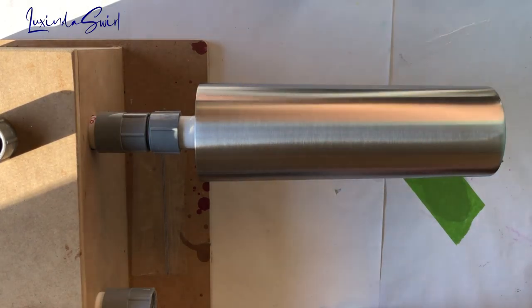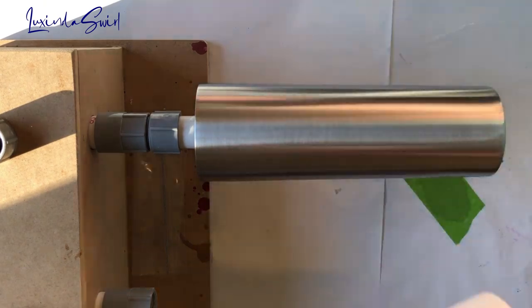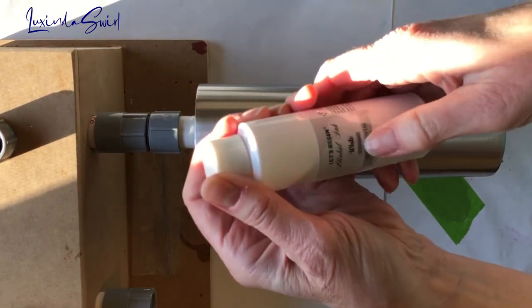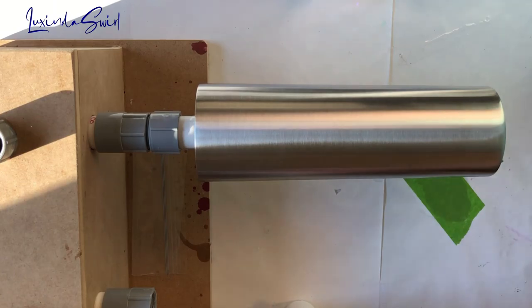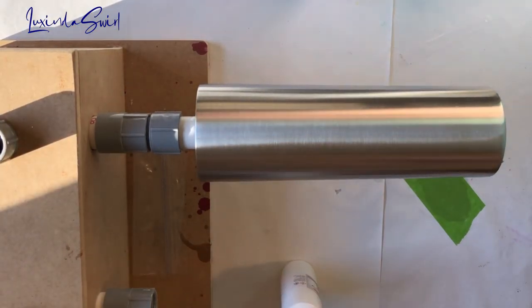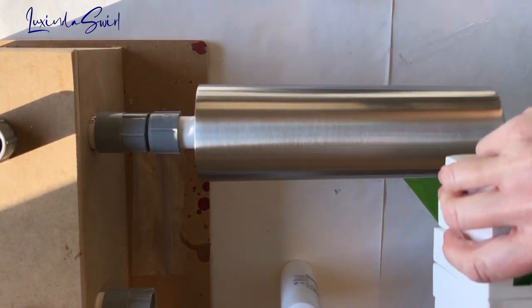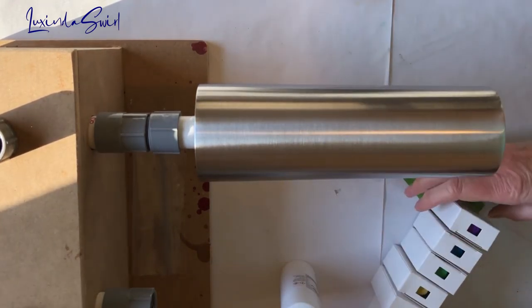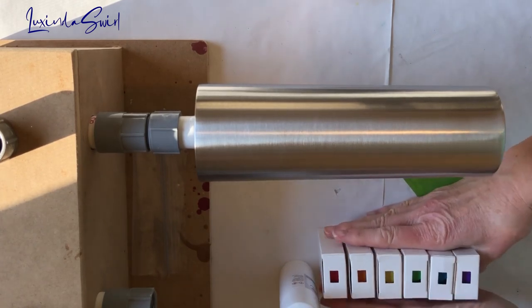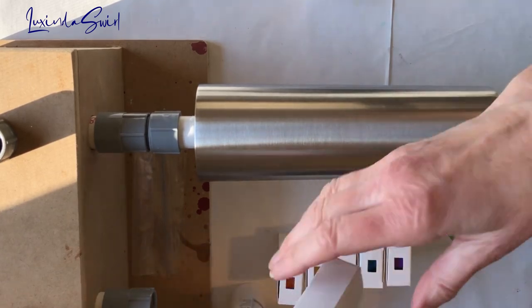So I'm going to try the other Let's Resin white I have. One was called Normal and this one is called Deeper, so maybe the Deeper is closer to the Pinata Blanco Blanco. The other thing that's completely different about this is I am going to be trying out new alcohol inks I just got from Woody's Goodies in my ROYGBIV colors. We'll go through those quickly.